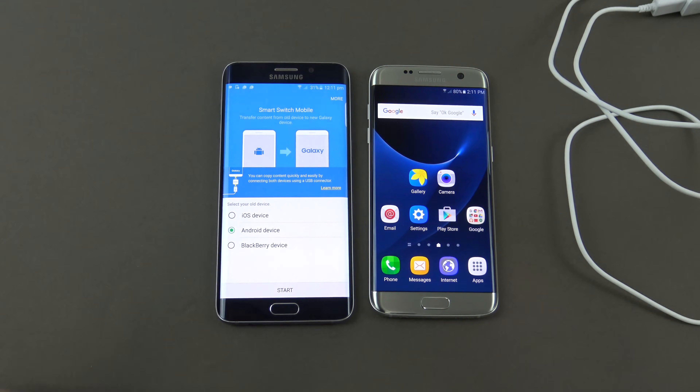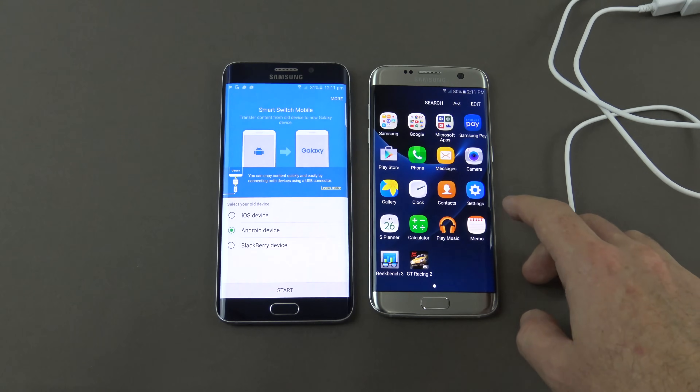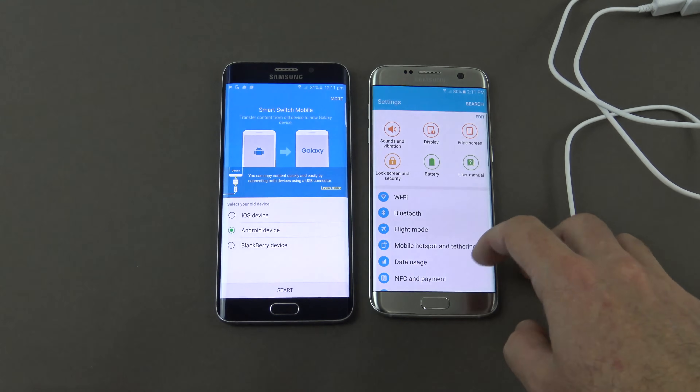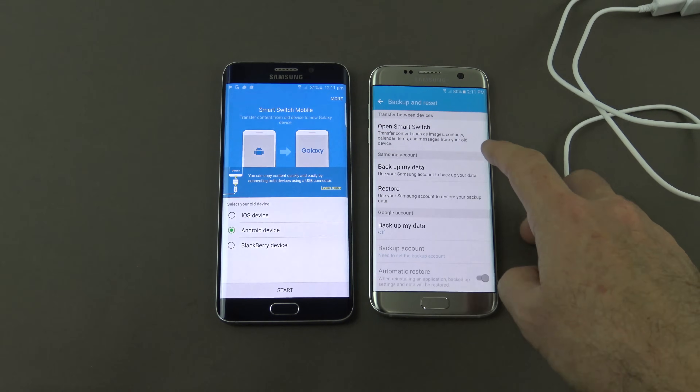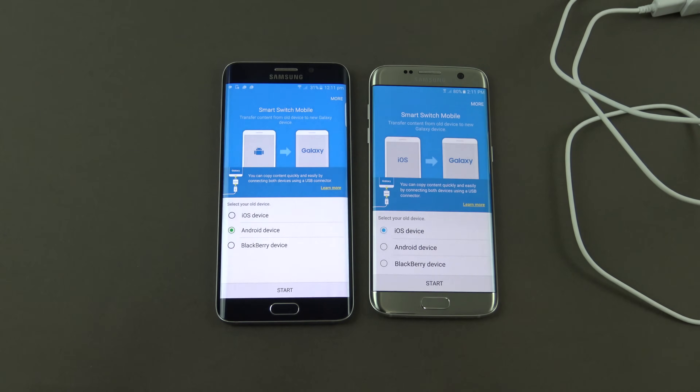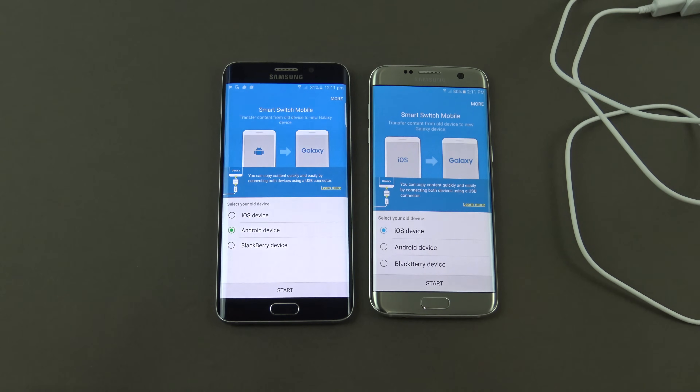You can see that one's ready to go. On the newer phone, you'll need to go into apps, then settings, and scroll down to where it says backup and reset. There you'll have an 'open Smart Switch' button at the top — you can't just open it like a regular app, it's actually part of the phone OS, fully integrated now.